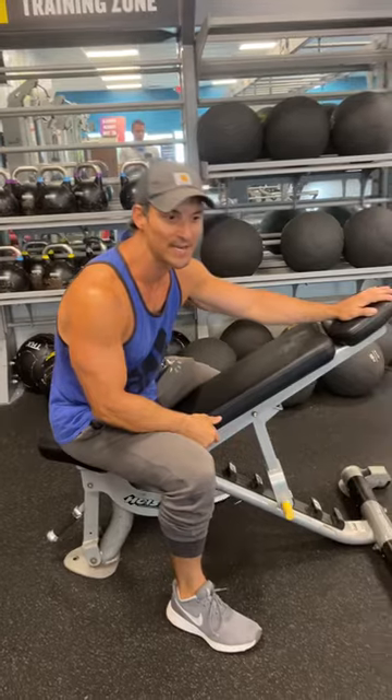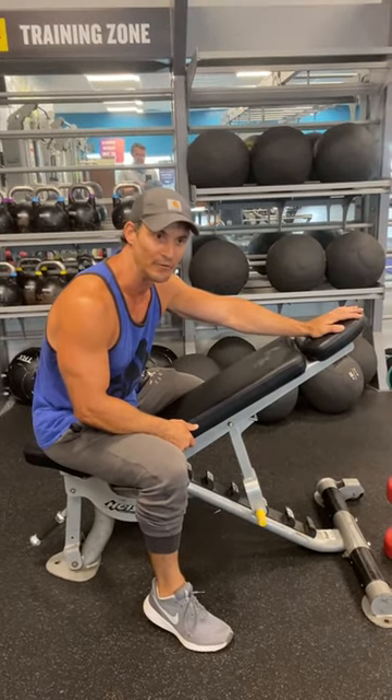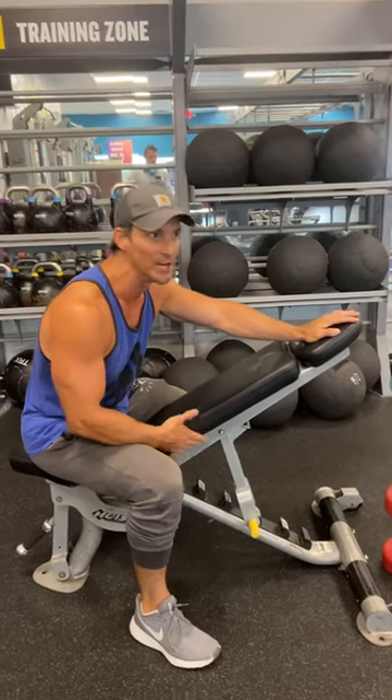Howdy folks, got a good exercise for you — a pull exercise. If you're on my baseball program, this is going to be some extra credit for you. So if you have some extra time in the gym, we'll throw this bad boy in here.